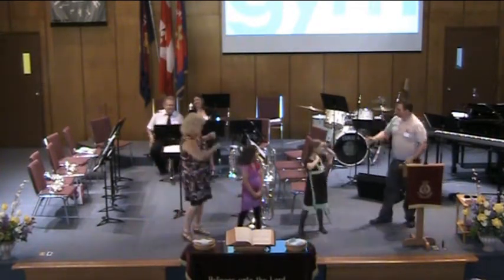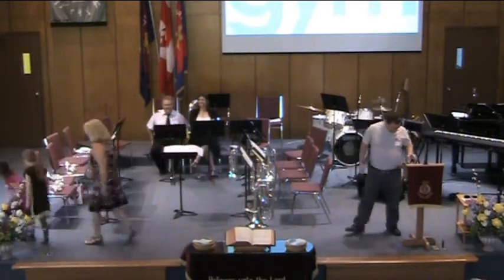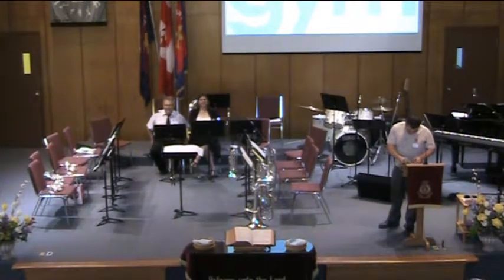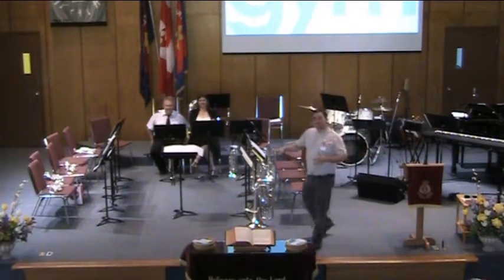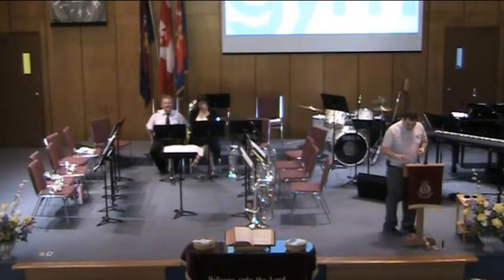Thank you for working out with me today. We're all feeling nice. By the way, that's what we do at day camp — we do exercises like that. Elizabeth kind of had a cheat because she knew what I was going to be going for.